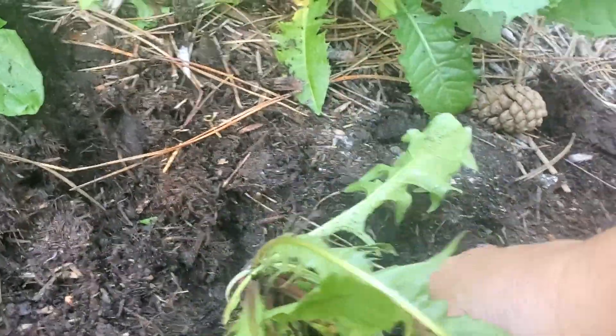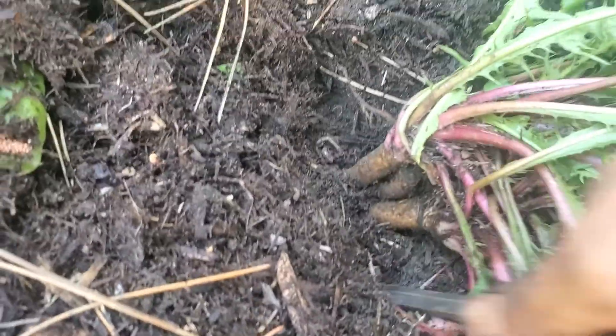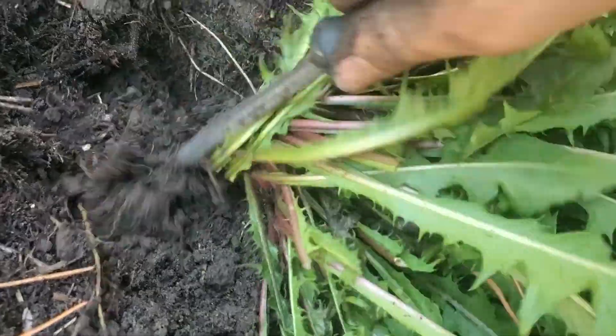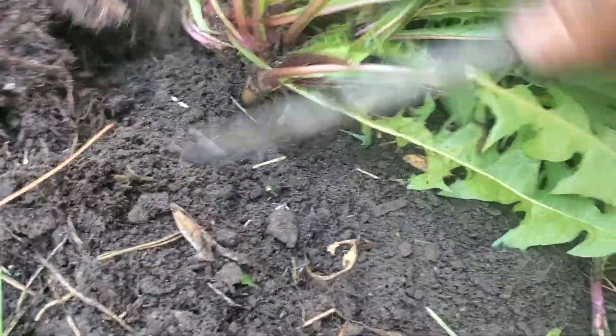This one's a little bit harder. I actually want to get right down to the bottom so you can see how long these things actually are. Sometimes you can pull it out and a little bit of the tip remains, but it's definitely more satisfying to get the whole thing out — and you get a lot more root.